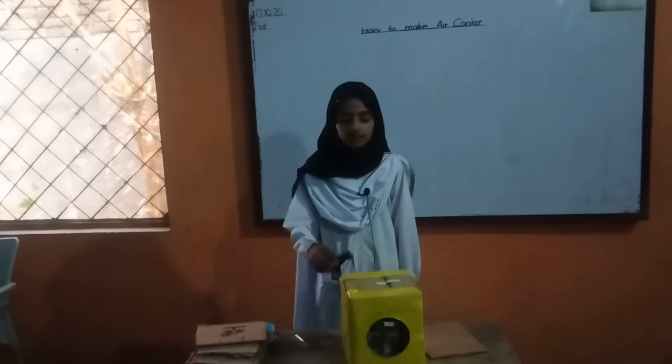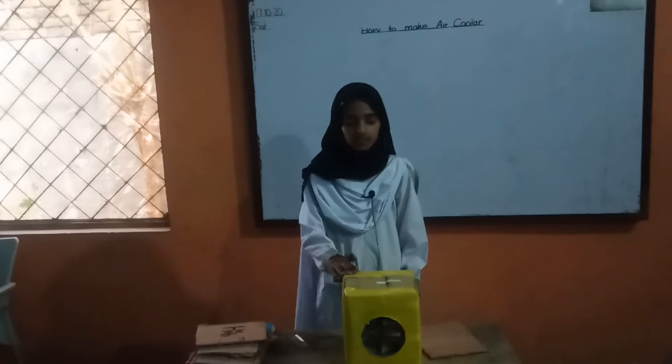Dear fellows, Assalamualaikum. My name is Alia Haya. I am from Foxprod. Today I will tell you about how to make this air cooler.